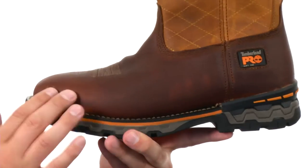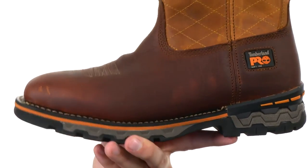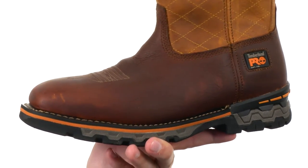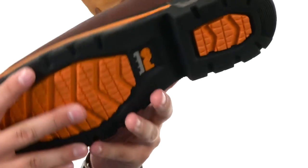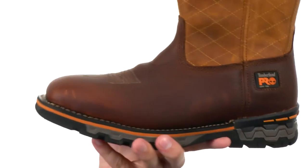Down on the bottom, we have Coolmax technology that's gonna help keep your feet feeling great throughout the day. There's also anti-fatigue technology in there that's gonna help keep your feet feeling super energized so they won't get too tired too quick. And then down on the bottom, we have that sturdy outsole with that lug pattern to keep you steady — keep your feet feeling great all day, from Timberland Pro.